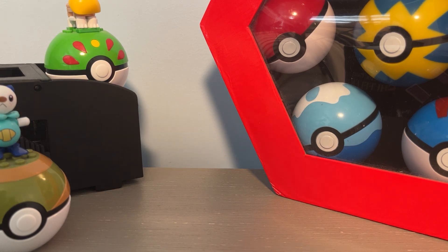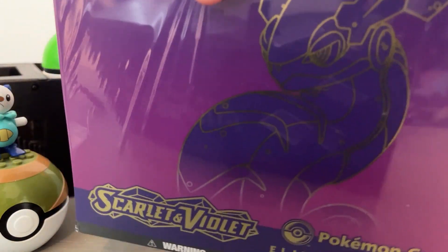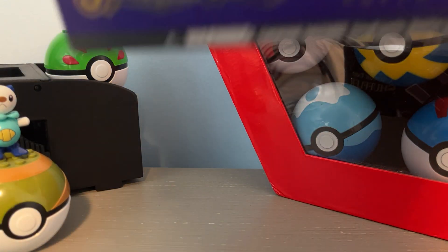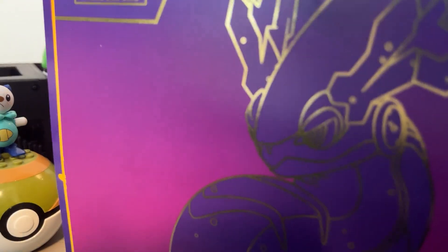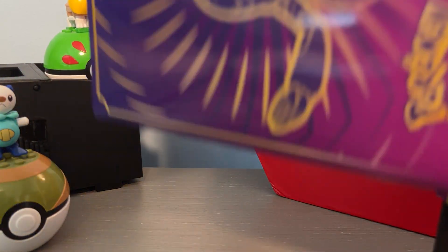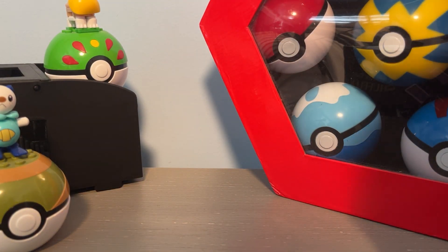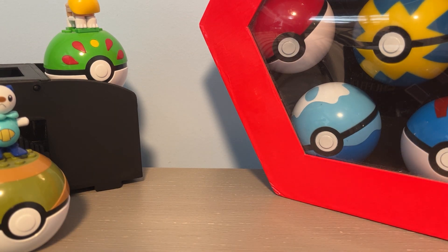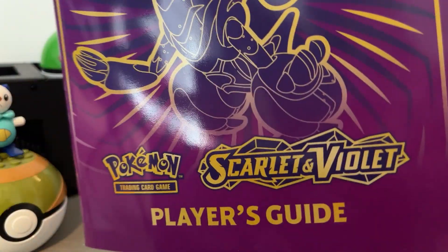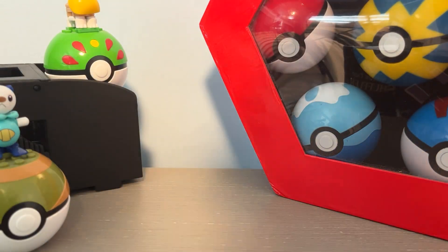Go ahead and cut this open, then peel this right off and pull off the cover. What do we have here? A little book — a Player's Guide. This is bigger than the last time I got an ETB, which was for Furious Fists, so that was a while ago.